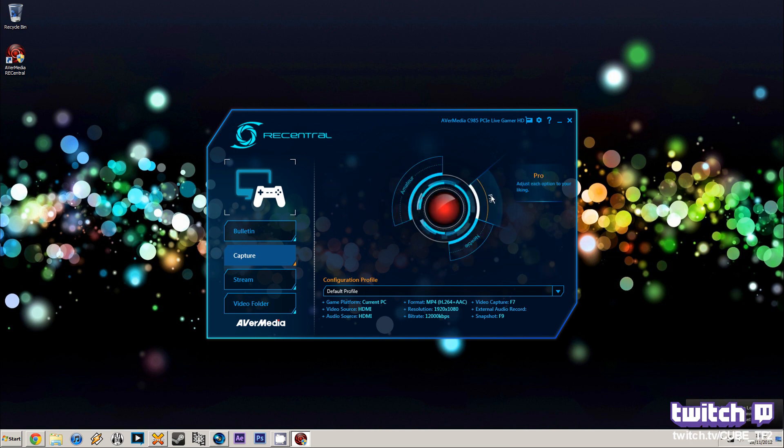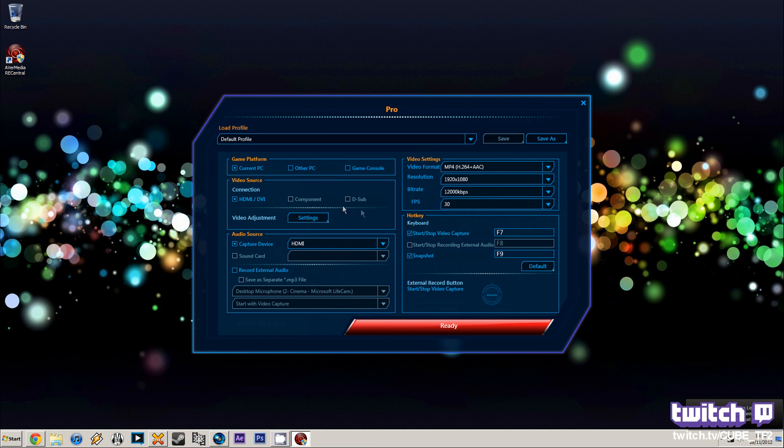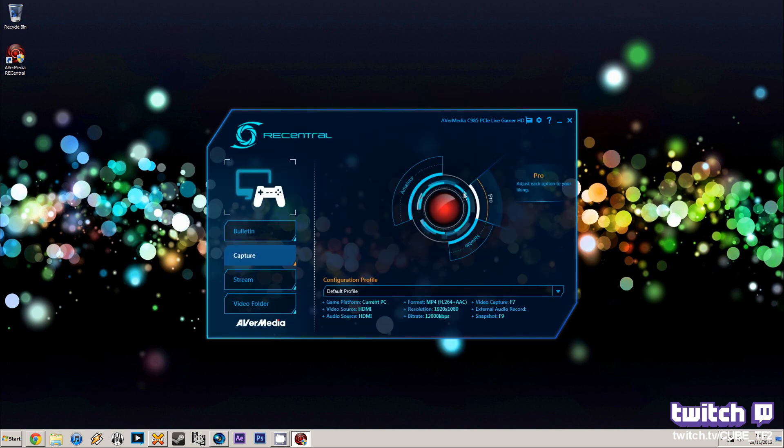Capture has three different options: Amateur, Pro, and another. Loading up Pro, you can see different options depending on whether you're capturing from a games console or PC, what you want to do with the audio, a variety of different bit rates all the way up to 20,000, FPS settings, and resolutions. You can save different profiles for different games if you want to record at different frame rates.